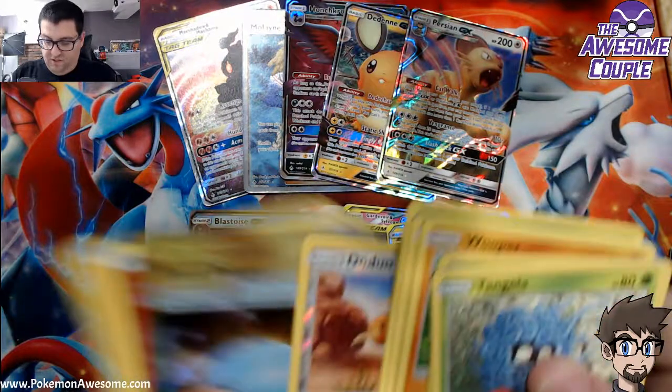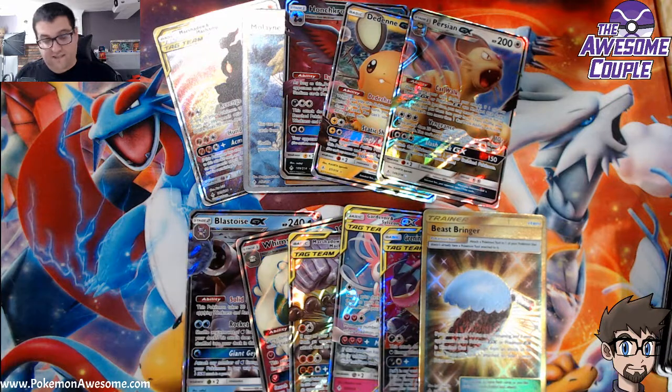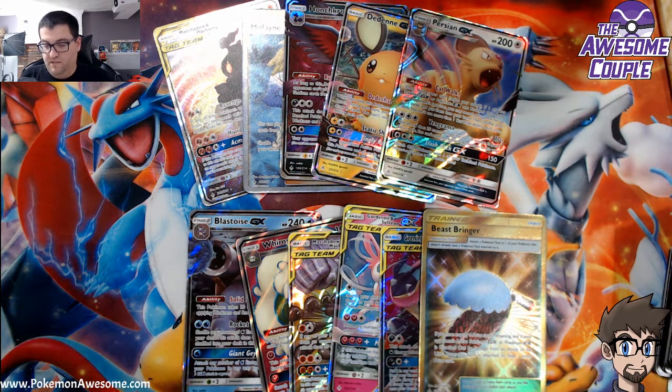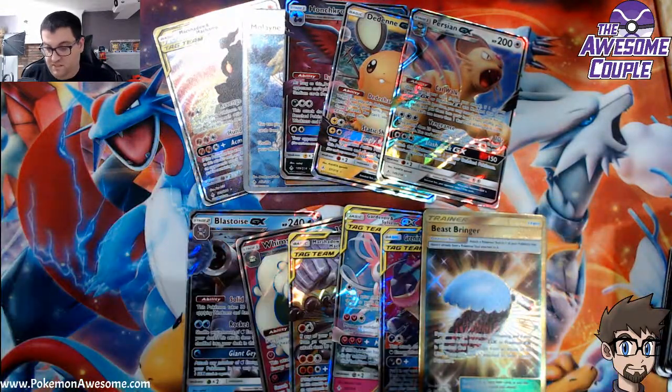Beast Bringer — I got my secret, guys! I got my secret. It's the Bringer of the Beasts. I hope I get a second secret, because that Bringer of the Beast makes me sad. So that is my sixth pull — I may not get any more. Reverse Welder — good times.